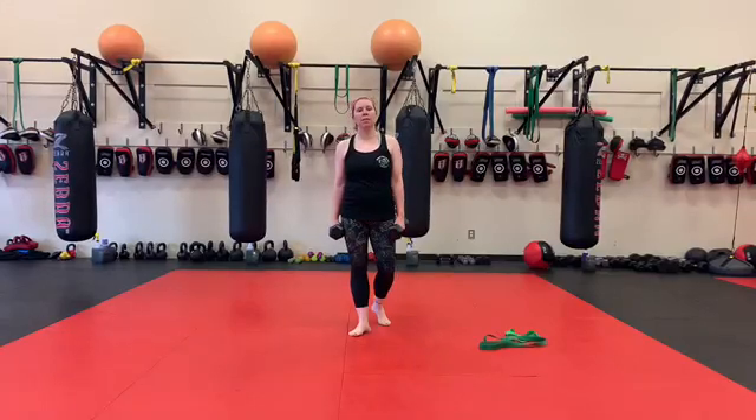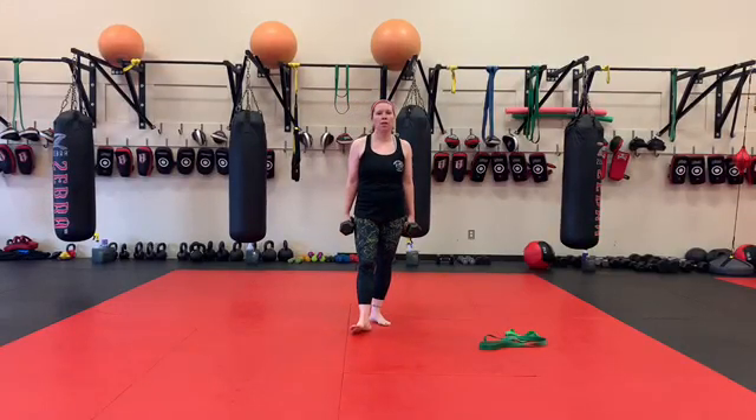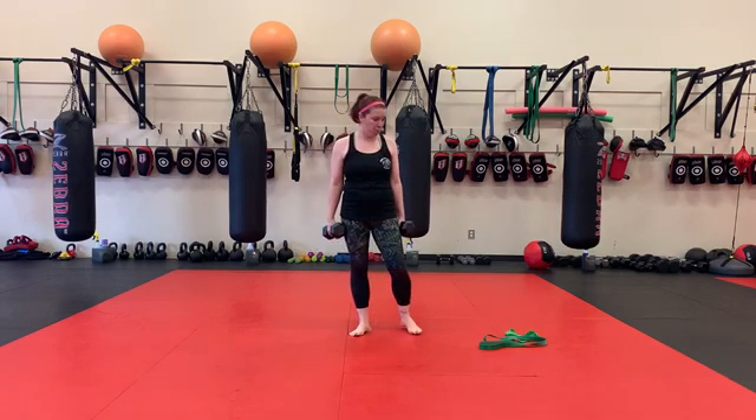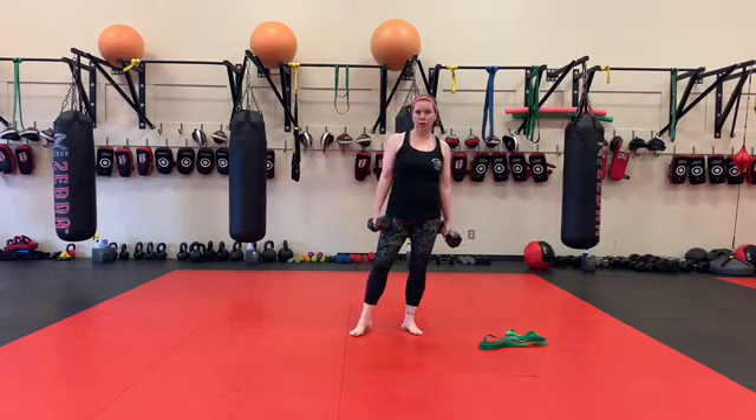Hey guys, we're going to hit some upper body stuff today. You will need a set of dumbbells — a little lighter than normal would be preferable — and a larger monster band or a mini band.